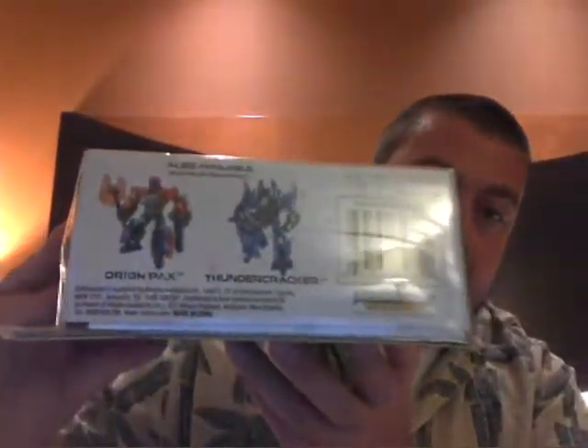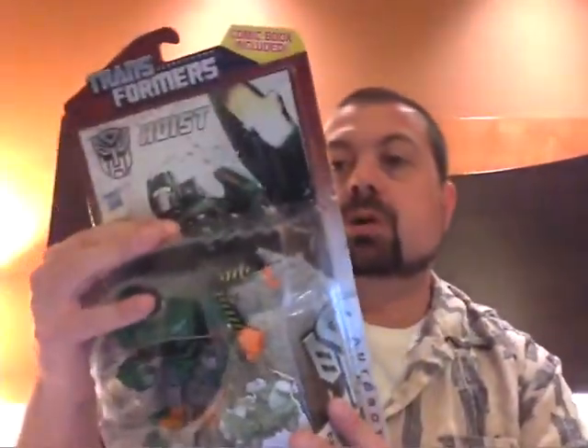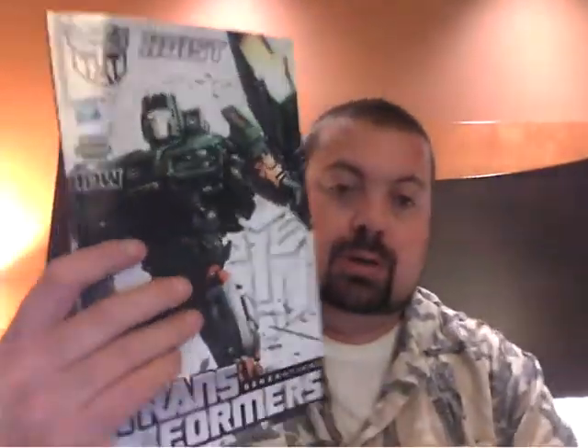Loving the head sculpt, definitely. He is Series 2, number 5, and of course is an Autobot. Underneath you can get Orion Pax and Thundercracker. Here is the back of the package, looking kind of cool. And here is Hoist's comic out of package. Again, the cover looks really nice — I do dig this one.